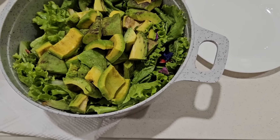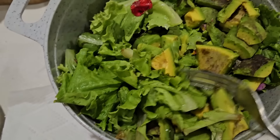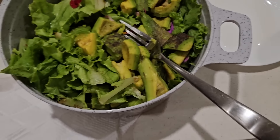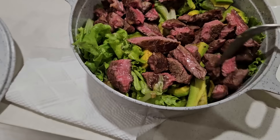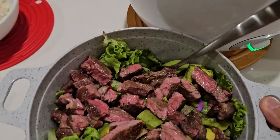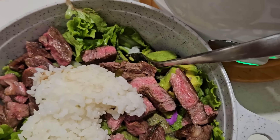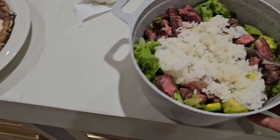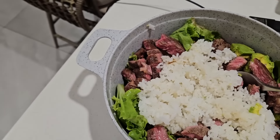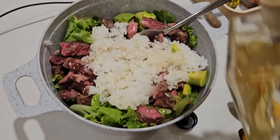Alright guys, so I'm eating dinner. Got a lot of greens here — like mostly lettuce, certain flowers and stuff. I've thrown in a bunch of avocado slices and I'm going to add steak. Look at that — rare steak. And then I'm just going to add salad dressing and a little bit of rice. A couple scoops of rice. Love rice. And then salad dressing — citrus white balsamic vinegar. This is like a salad, but with rice.